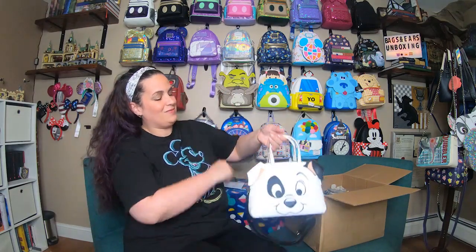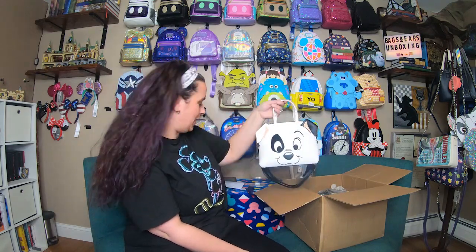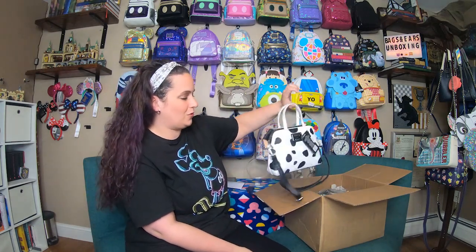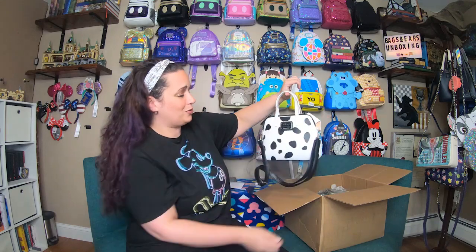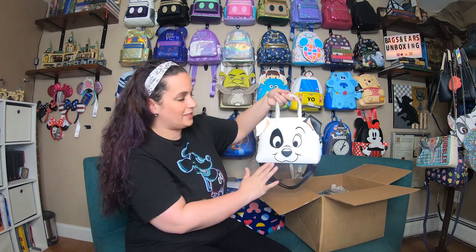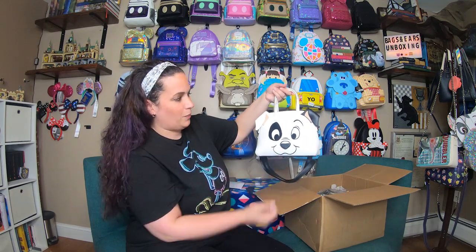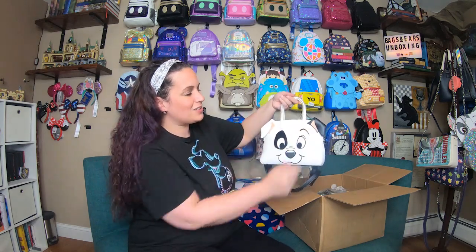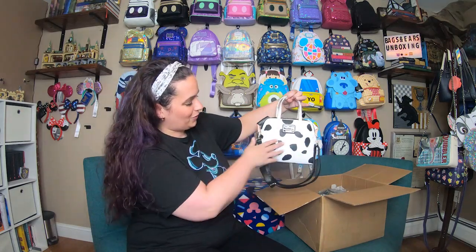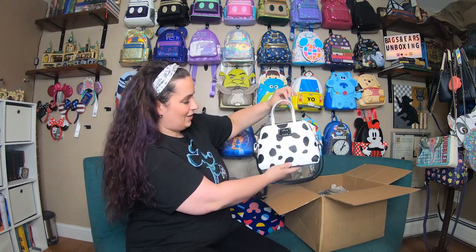First up is the super adorable 101 Dalmatian cosplay crossbody. If I remember correctly, this is the 60th anniversary bag for the 101 Dalmatians movie. I think it's super, super cute. I fell in love with the face the moment I saw it, and I love all the details — the sewn-in eyes, the 3D nose, and the 3D ears on the side. On the back you have the beautiful black and white Dalmatian pattern. Love it!